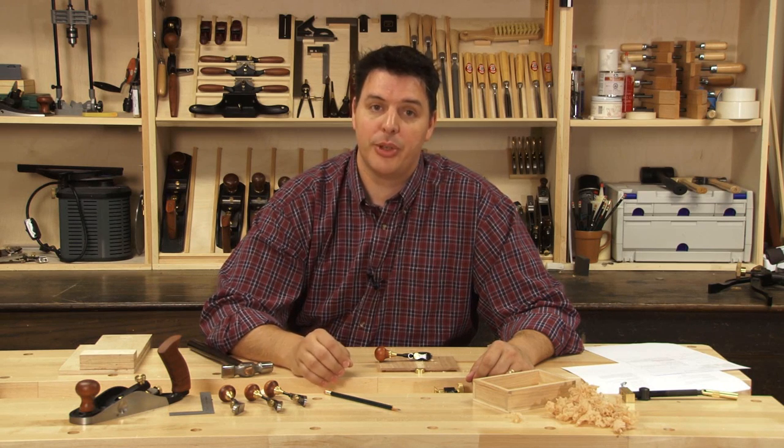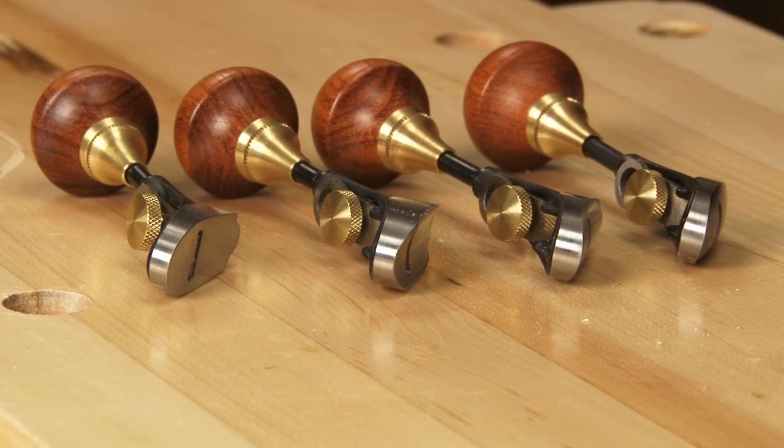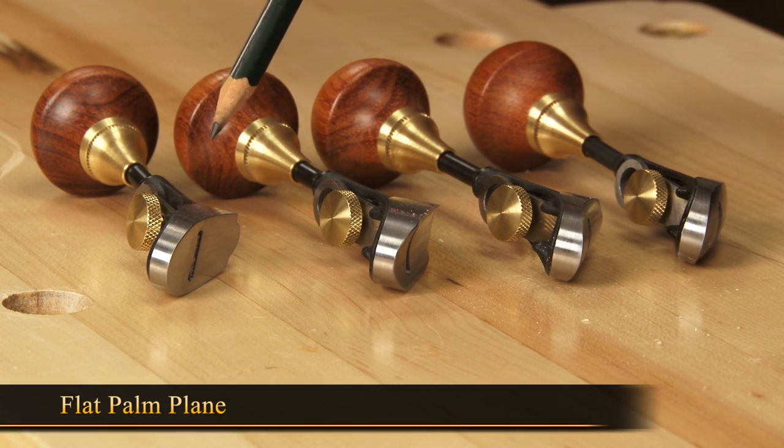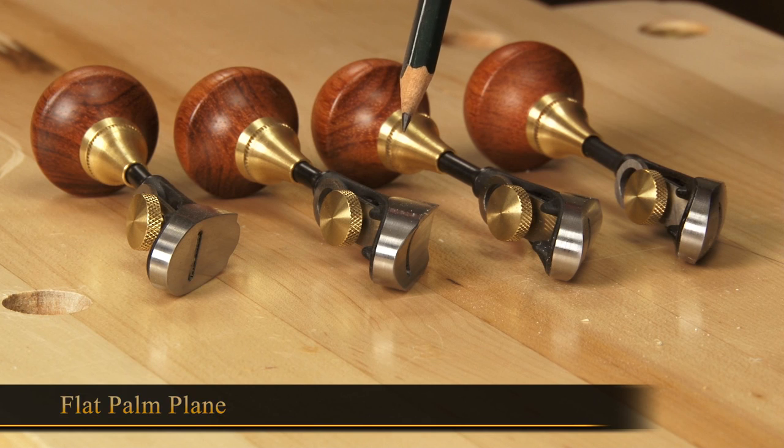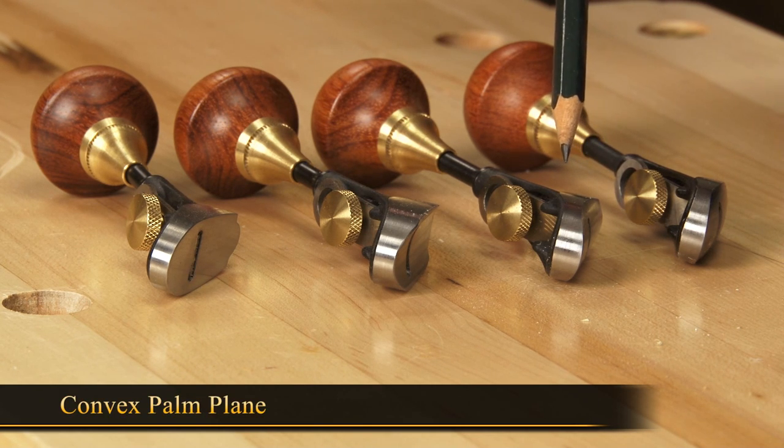They come in four different sole shapes, so we're going to take a closer look at those now. Here we have the Detail Palm Planes all lined up. Starting from one side, we've got the flat palm plane, then the concave palm plane, the convex palm plane,